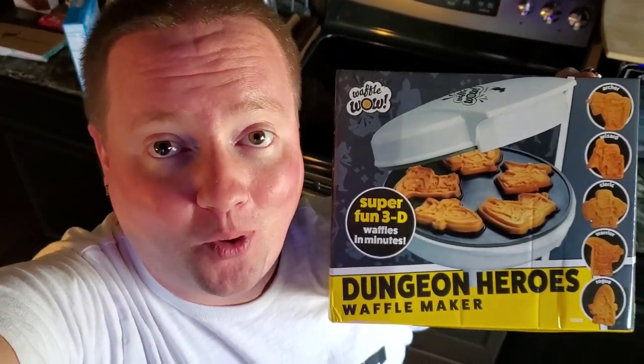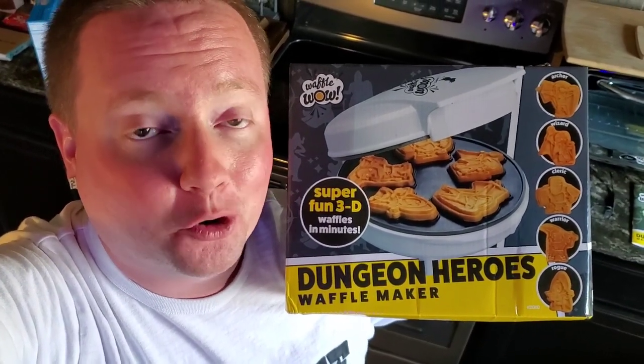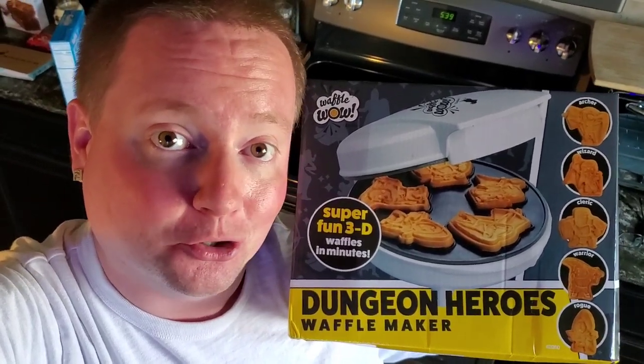Hey everyone, Rick here, and folks, it is time for something different. Today, we're making waffles with the Dungeon Heroes Waffle Maker from Kusina Pro, sent to us for review by our dear friends at SCS Direct.